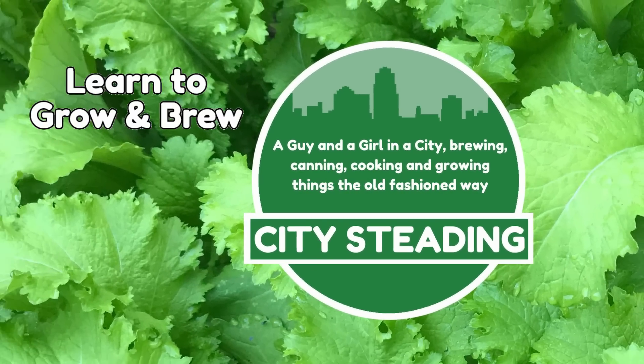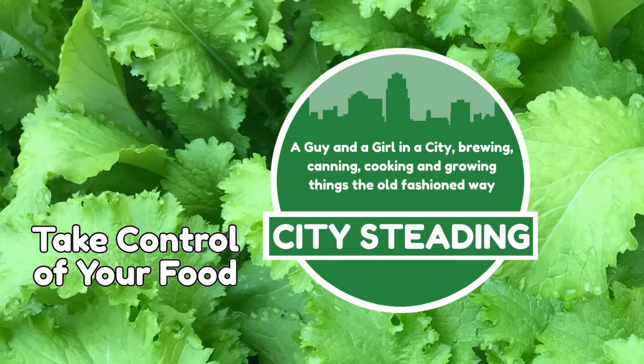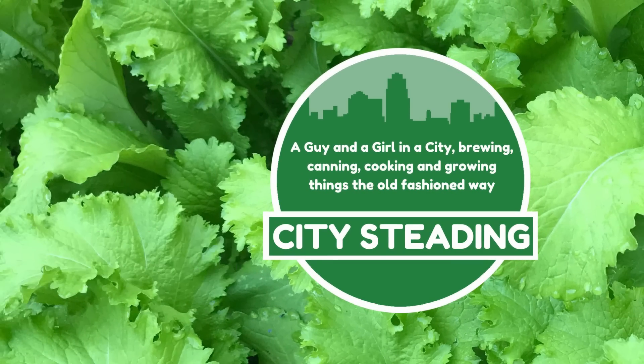If you want to learn to grow and brew and take control of your food, don't forget to hit the subscribe icon below and hit the little bell next to it so you get notified of everything we do.